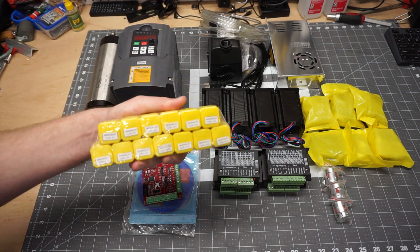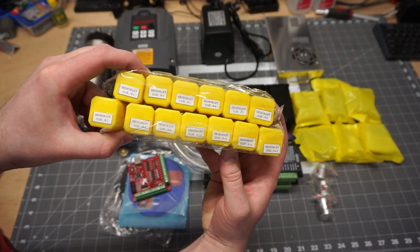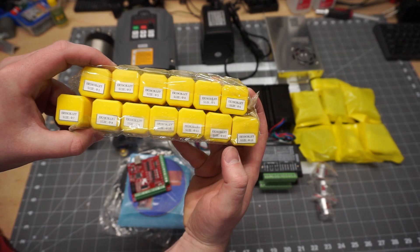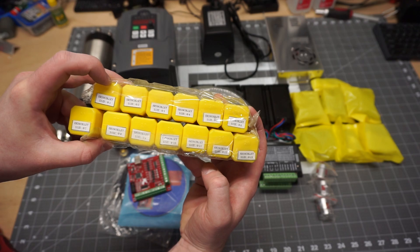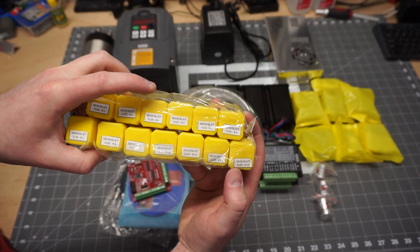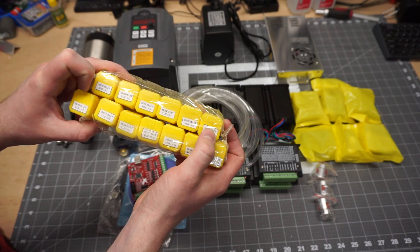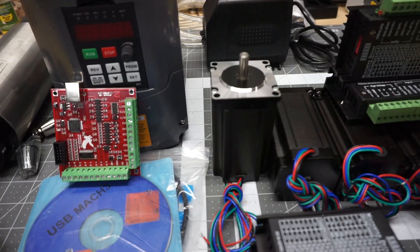So here's our collet kit — we'll go ahead and open this up. It's sizes 1 through 13. Correct me if I'm wrong, but I believe these are ranges, so this first collet will be like 1 to 2 millimeter, this will be 2 to 3 millimeter, 3 to 4 millimeter — it's like a range. So if you want to use a quarter inch, it's like a 6 to 7 mil collet, you'd use one of those two. Don't quote me, but I'm pretty sure that's how it works.